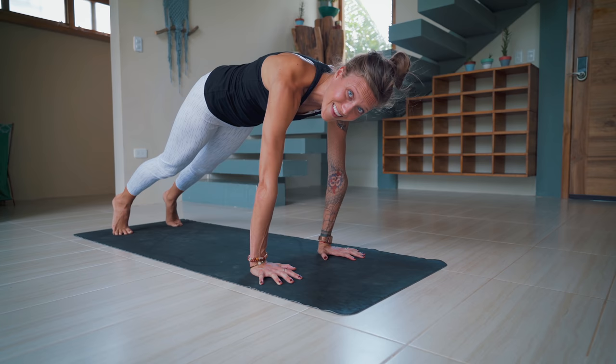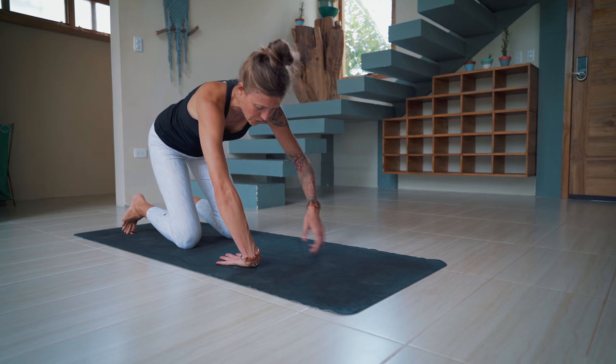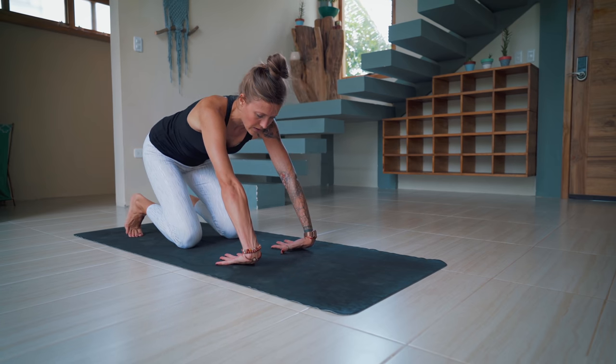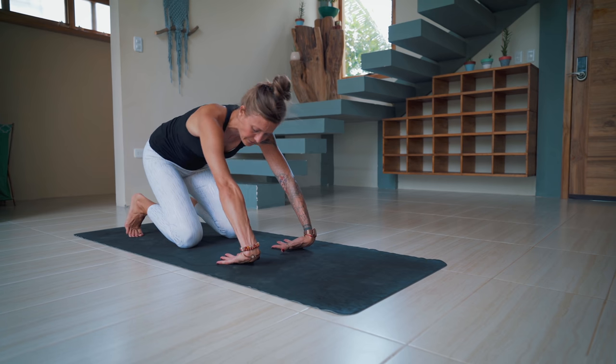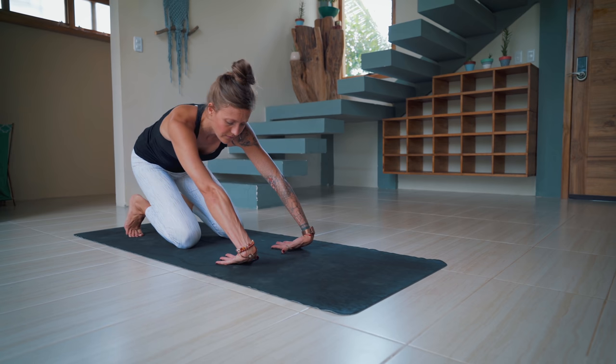Now everyone set the knees down if they weren't already there. Come onto the backs of the hands, fingers point towards the knees. Keep the arms straight and then gently sit back towards the heels. A little sway left and right — just release the wrists. Great.